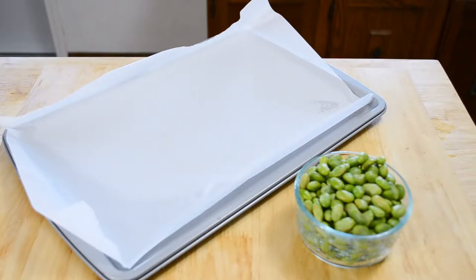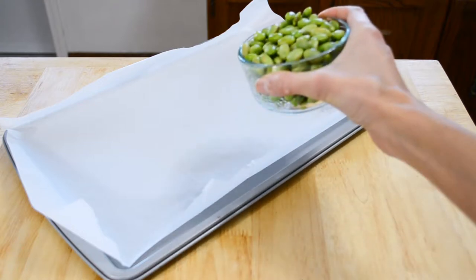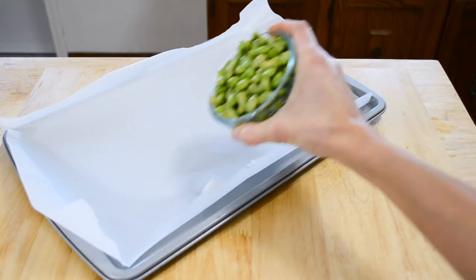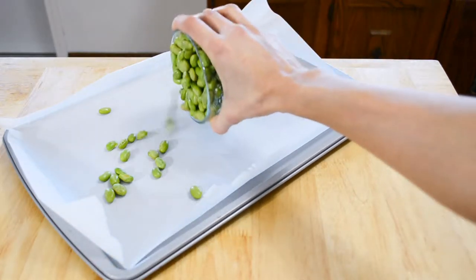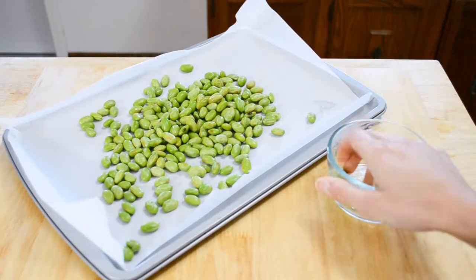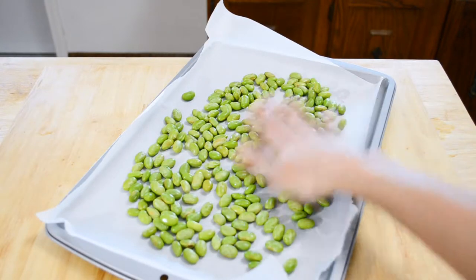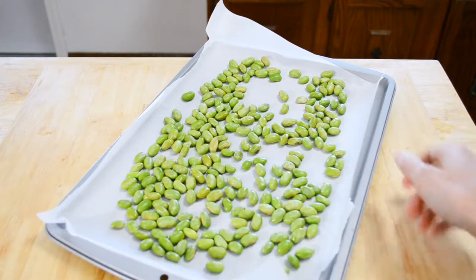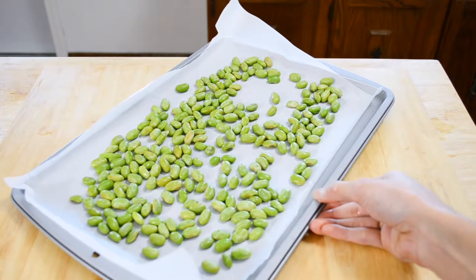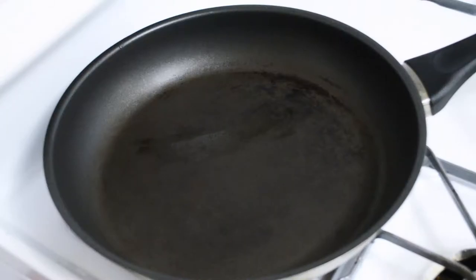So we're going to get started with the recipe. To start off, take your edamame and place it onto a parchment-lined tray and just spread it out evenly. We're going to go ahead and roast these in the oven at 300 degrees for about 20 minutes.